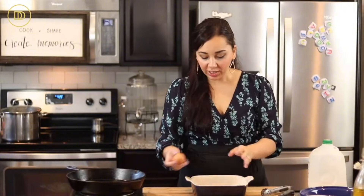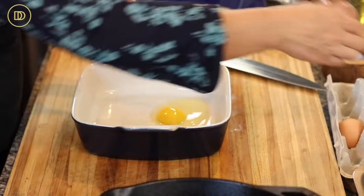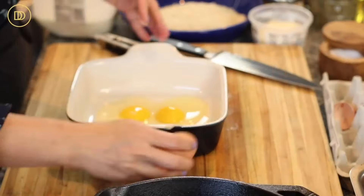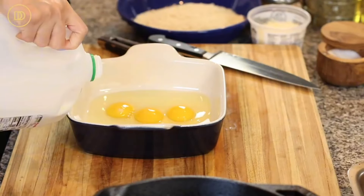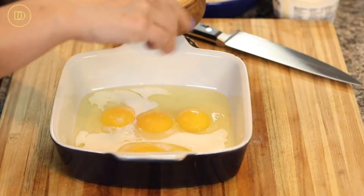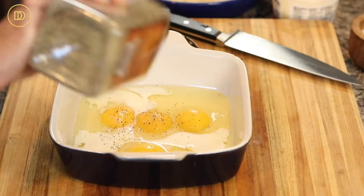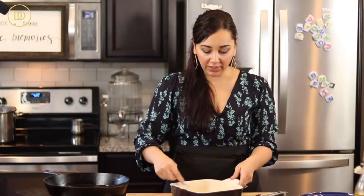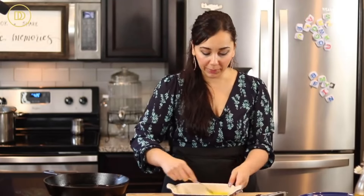Now it's time to make the egg wash. Put four eggs in a shallow baking pan - I find a shallow dish is really easy to work with. Add about four tablespoons of milk - just like a quarter cup - and season with some salt and black pepper, then whisk this up. I have a cast iron skillet heating over medium-high heat with some light olive oil. You can do grapeseed oil or whatever vegetable oil doesn't have too much flavor and has a high smoking point. For the breadcrumb mixture: I'm using Panko breadcrumbs for their texture, but you can use regular unseasoned breadcrumbs - make sure they're unseasoned because we're adding all the flavor.